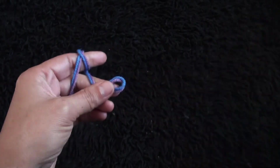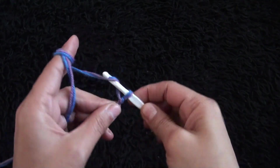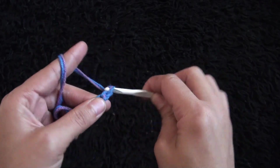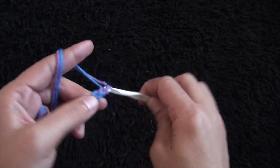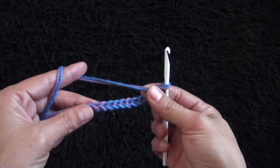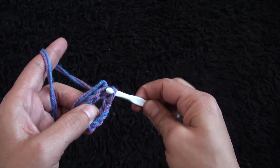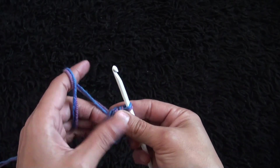Then I will chain 10. On the last chain from the hook I'll make a slip stitch. Now for row one,